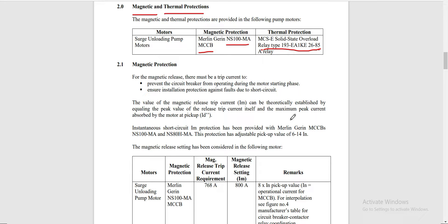For the magnetic protection, the magnetic release trip current must prevent the circuit breaker from operating during the motor starting phase to avoid nuisance tripping, so the setting must be above the starting current. It must also ensure protection against faults due to short circuit current. The value of the magnetic release trip current IM can be theoretically established by equating the peak release trip current to the maximum peak current absorbed by the motor at startup.